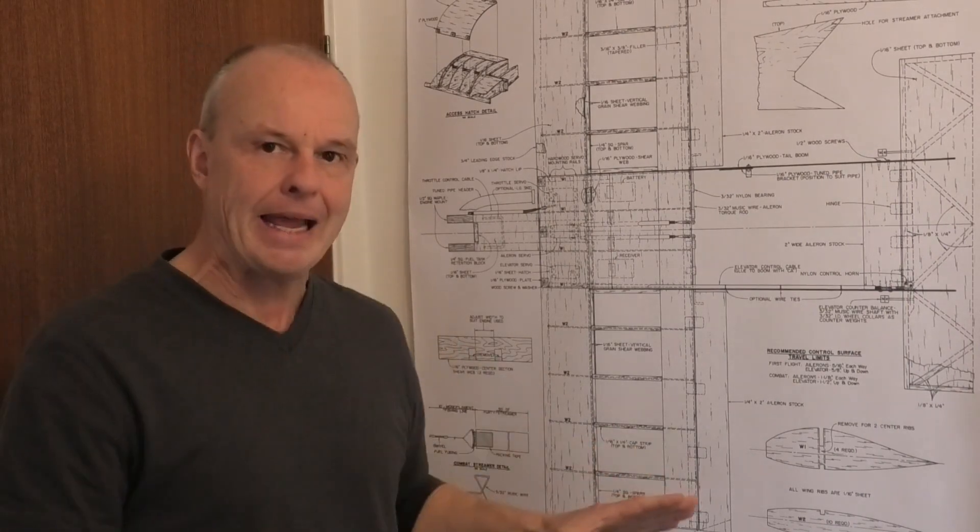Hi there, welcome to my build of this Voodoo 6, a really exciting flying wing. In this video we're going to start to actually lay out the wing and build the wing. It's going to be really exciting to see it starting to take shape.